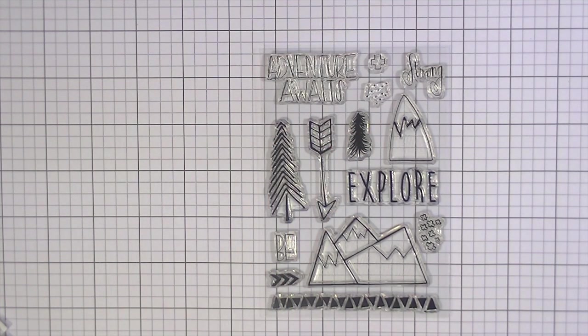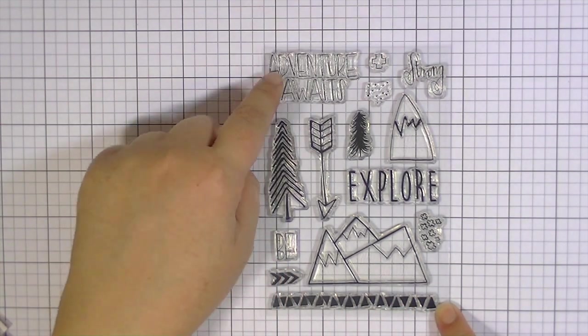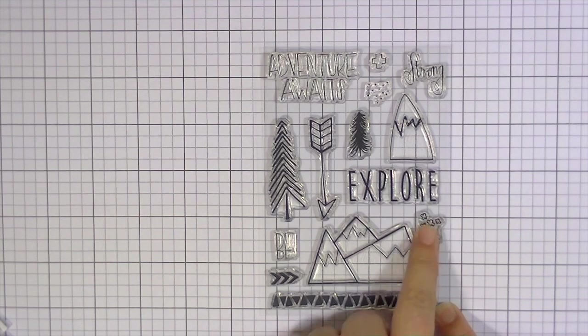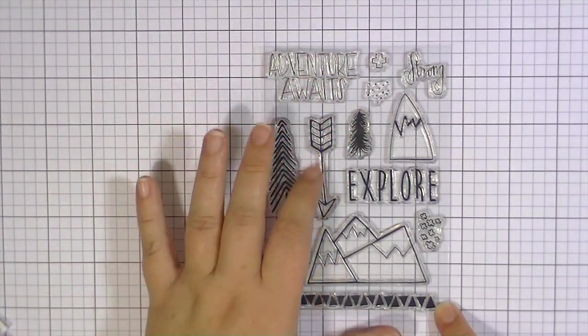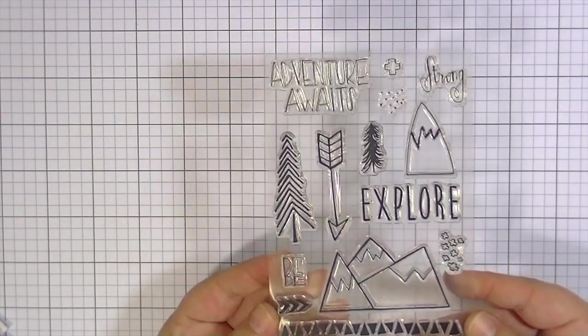I like that especially this one, and a couple of others in the collection of Illustrated Faith stamps, can be used for so many different purposes. I'm also a card maker, and I do Project Life and scrapbook, and I can just see myself using these for a lot of different things including my Bible journaling. It has a really nice little border of triangles, some little arrows, Adventure Awaits, Strong, Explore, and Be, and then a really great big arrow. Some little crosses or plus signs, a single plus sign, and then some dots — which are super cute because you could create like falling snow if you wanted to when making a card. I just really love this set. It's really versatile and you can use it for lots of different things.